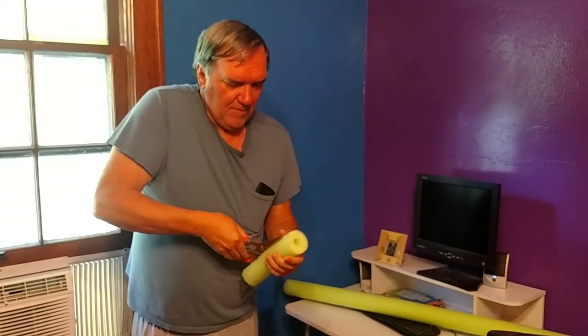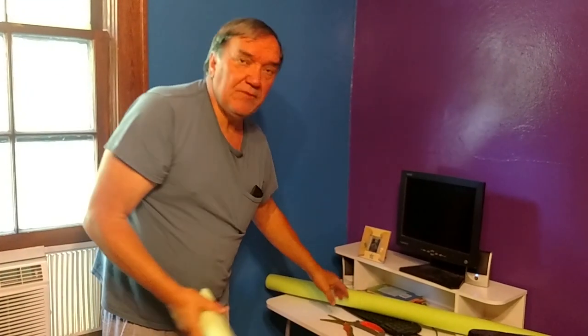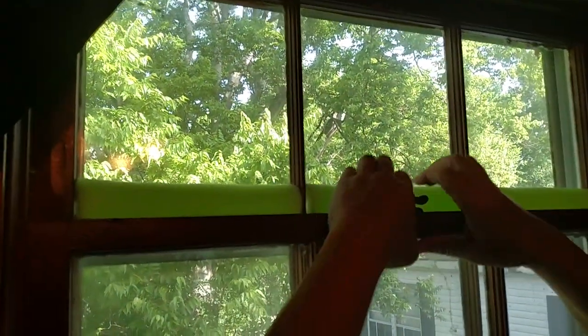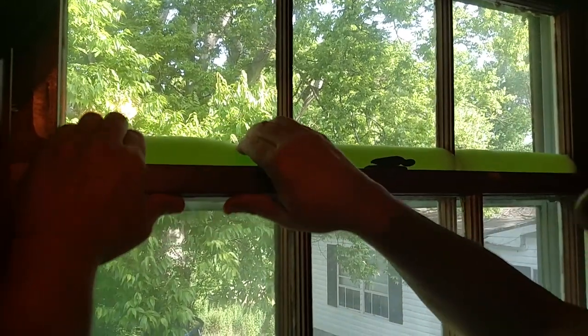This is so much cheaper than that foam you try to buy for something like this. This whole noodle, which will probably do four or five different windows, is a dollar. Here are the two pieces now — with our window right here, we use our fingertips to push them into place, and there you go. It's done.